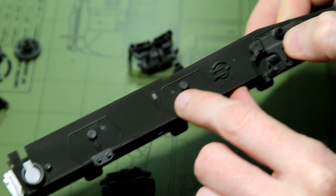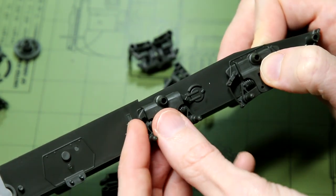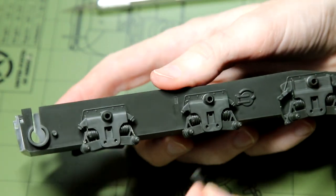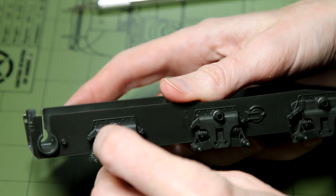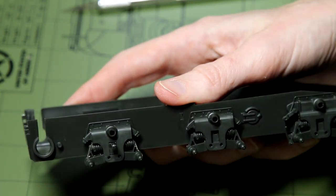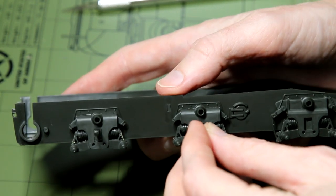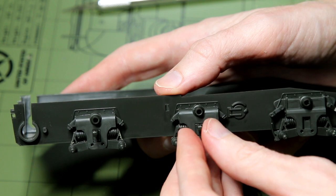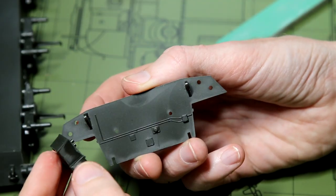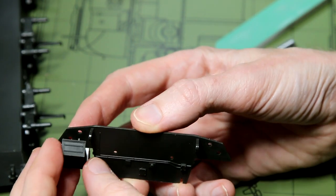As we start off the build, you can tell from the thumbnail that I've painted this in the Berlin Brigade urban camo. I know this is a Chieftain Mark V and that they didn't wear that camo — it was the Mark 10s that did — but I'm okay with that. I'm trying to use up my stash rather than buy a £60 or £70 Meng Mark 10 kit. So yes, it's not historically accurate, but I had good fun.